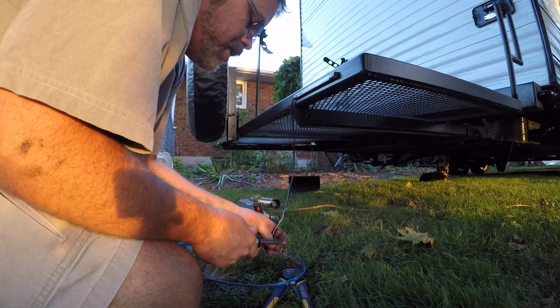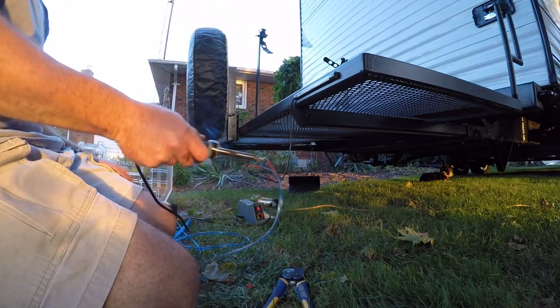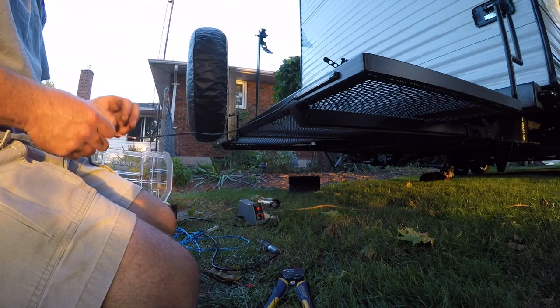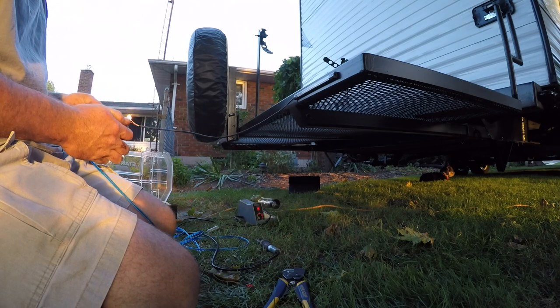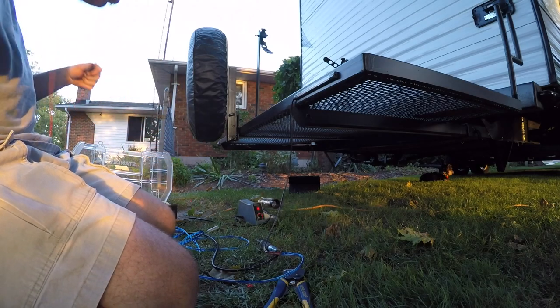I'm just soldering these connections and getting this part done anyway. That way at least the wires are under the trailer where I want them, and I don't have to dick around out here tomorrow night trying to get the wiring figured out. Which I will — I don't quit. But I'll tell you, these LEDs don't come with very big wires — tiny as hell they are.